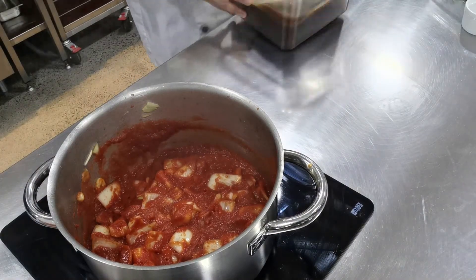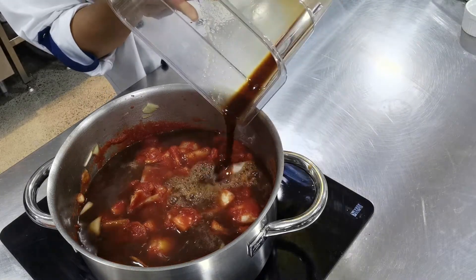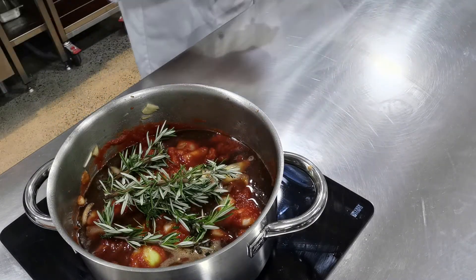Next we're going to put in all of our beef stock. Then I'm going to finish it off with my aromatics — rosemary and black peppercorns. Again, you can use whatever herbs and aromatics that you like.